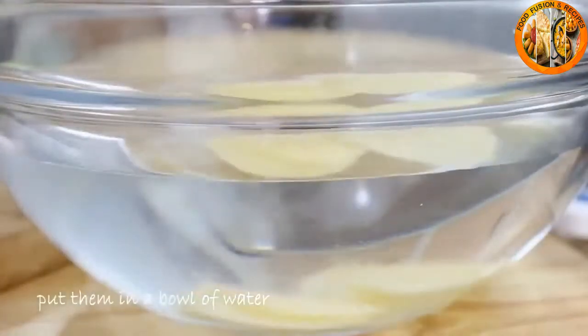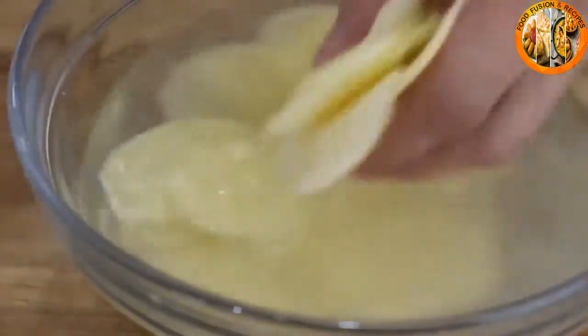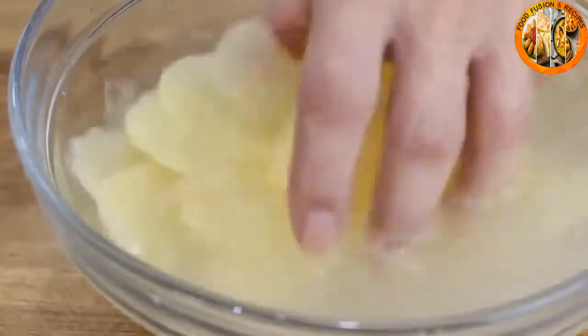After you've done that, go ahead and get them into a bowl of water. Just take your hands and move them around because you want to get out as much starch as possible.